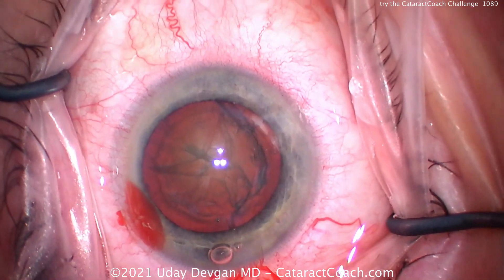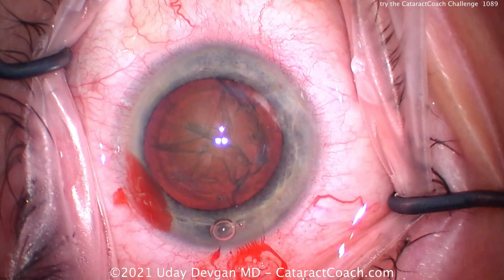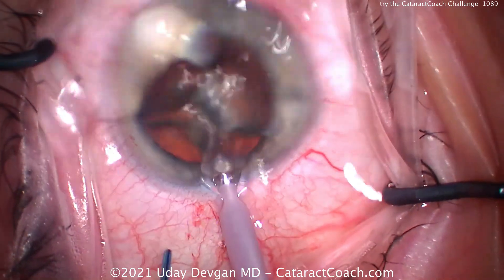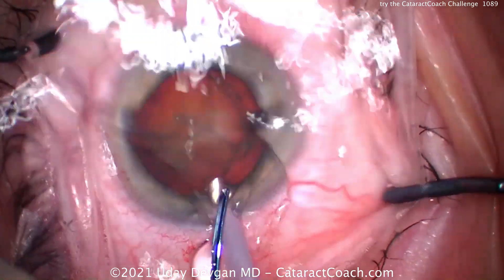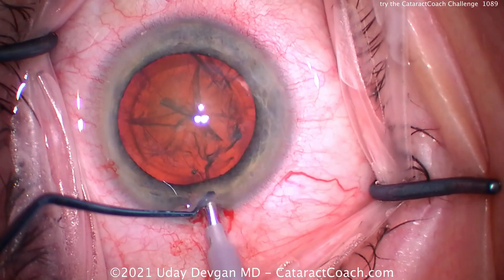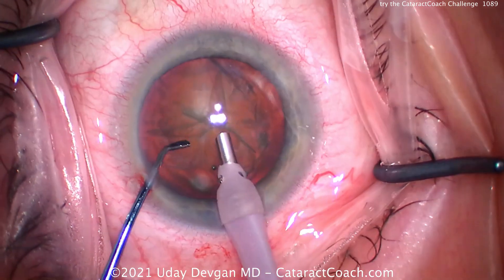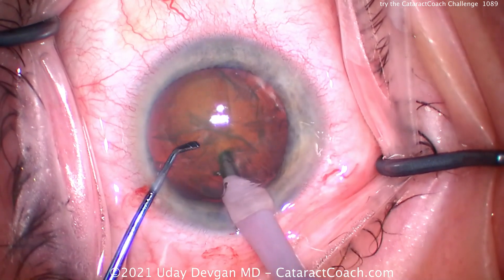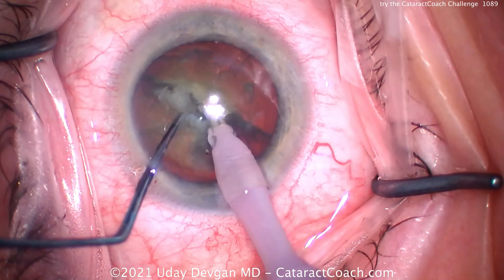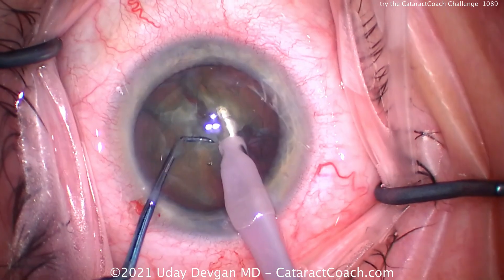Especially during phaco, we definitely want the eye in primary. One of the mistakes that a novice surgeon will sometimes make is lifting up on the incision with the phaco probe, thereby pushing the eye into the nasal canthus. If you keep the eye in this primary position, as long as you can get the phaco probe in the eye — lift up this incision and be nice and gentle. The nice part about this is you don't have to adjust the microscope during the procedure. We can buzz in with the phaco probe, dig the chopper in — there's pretty good density in that nucleus — chop it in half, and we don't have to chase the eye around the surgical field.